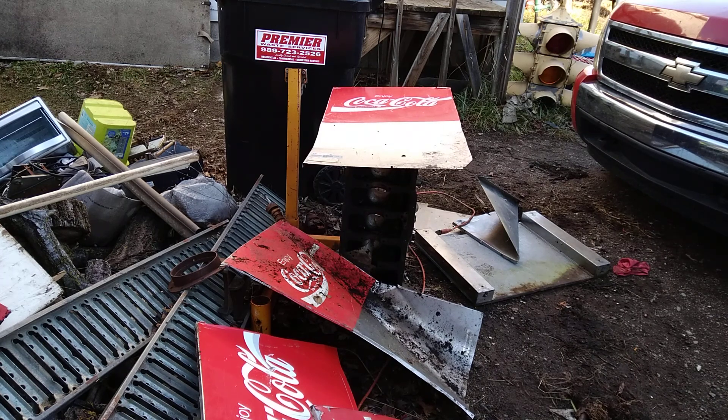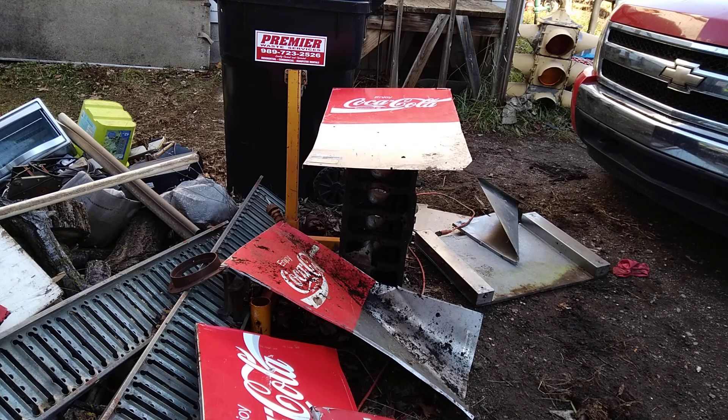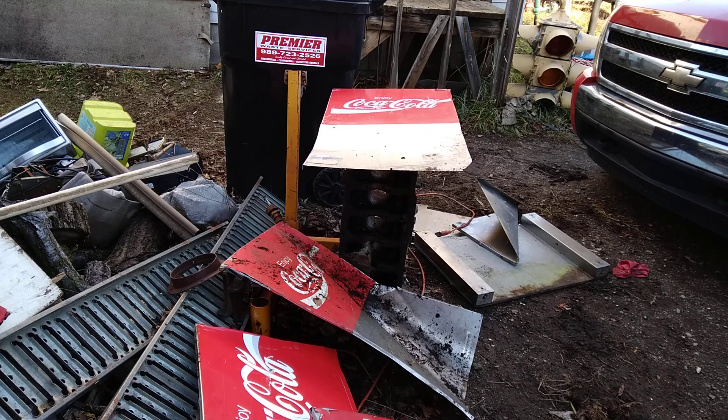Over here in poorville, I've been cutting up an old Coca-Cola machine — I thought I'd make some signs out of it. I got a nibbler, is what they call it, that I bought from a yard sale. I'm going to cut this last one and kind of show how it works. It's actually pretty cool. I need to clean my bench off — I'm low budget over here in poorville.